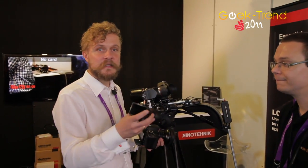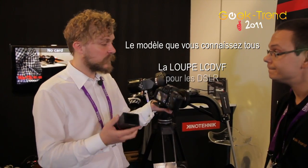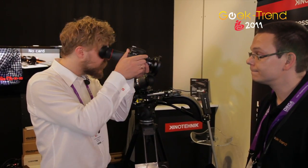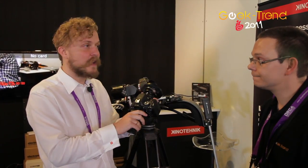As you might know, this original LCD VF was our first product. This was the LCD screen viewing loop for all these HDSLR filmmakers, and this enabled us to actually develop our new electronic viewfinder.